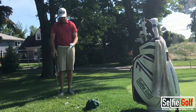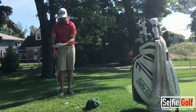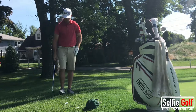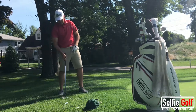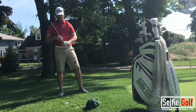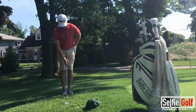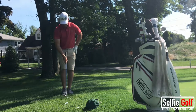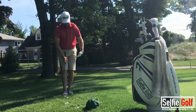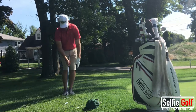What happens when we have the complete opposite lie? The ball is buried, it looks like it's sitting down, there's a lot of grass behind the golf ball. Our number one task is to minimize the amount of grass that comes in between the club face and the golf ball. The things I'm going to keep the same are my ball position — a little further back — and my weight. I'm always on my left side when I'm getting a short shot.